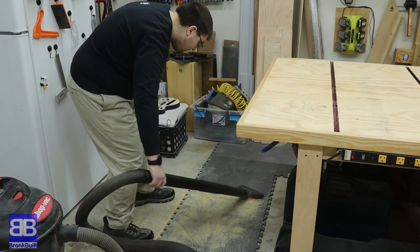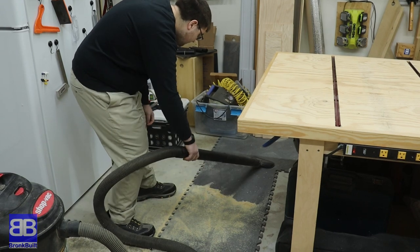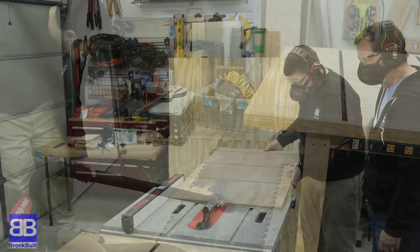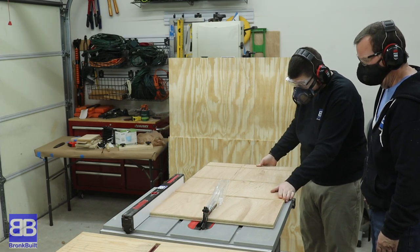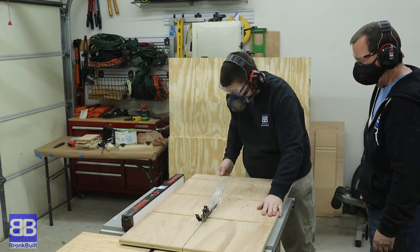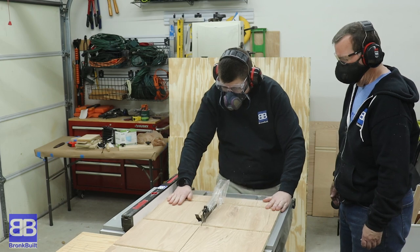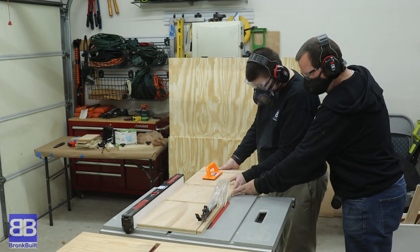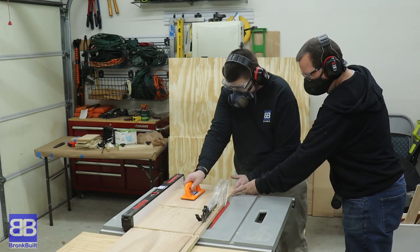I am using the vacuum to clean the vacuum. Another very important lesson: routers are one messy tool. Now that the dados are cut, Eric can rip both side pieces. By cutting the dados first in the larger piece, then cutting the side pieces, we guarantee the dados line up perfectly on each side.